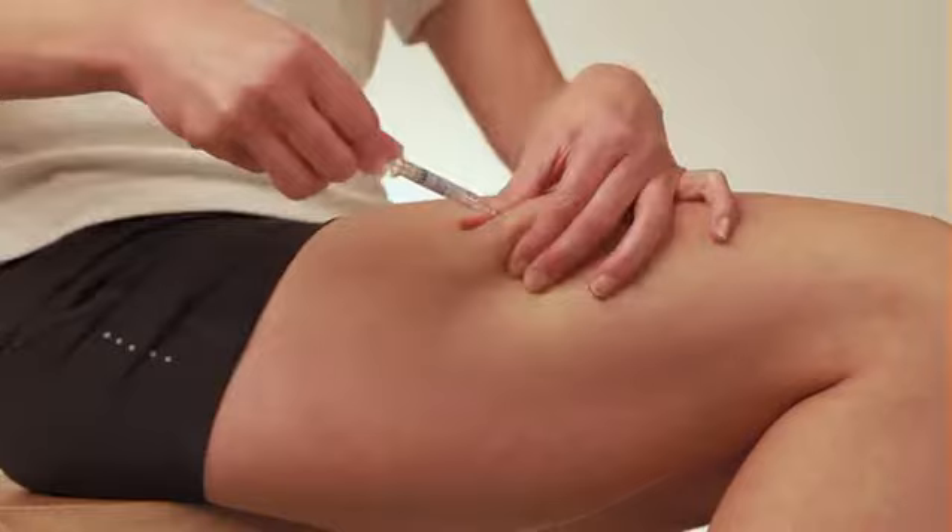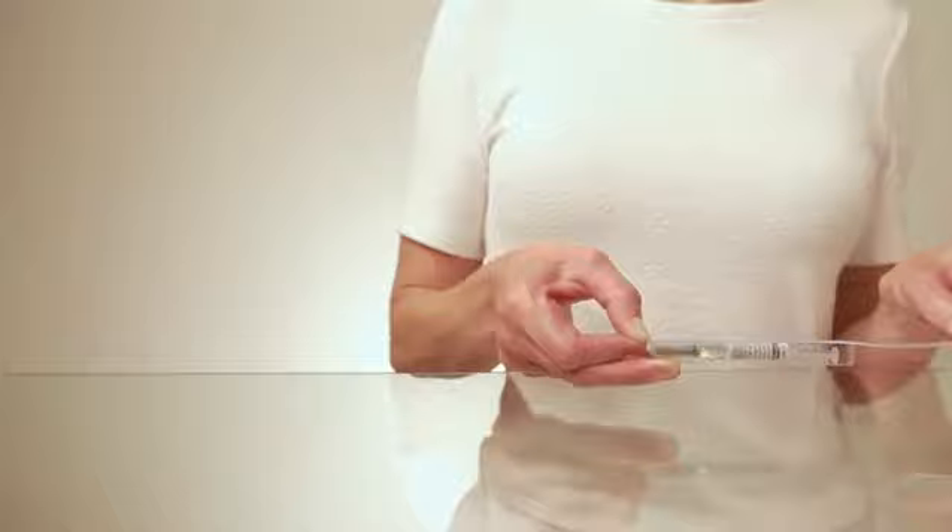Remove the needle from the skin fold and use a piece of gauze to press down and close the injection site. Throw away the syringe in the sharps bin and take a new syringe out of the packaging.